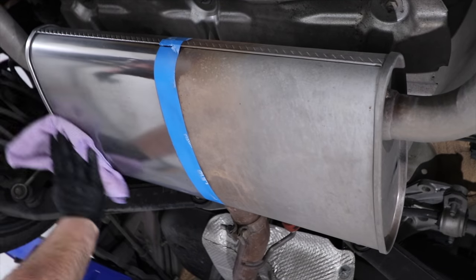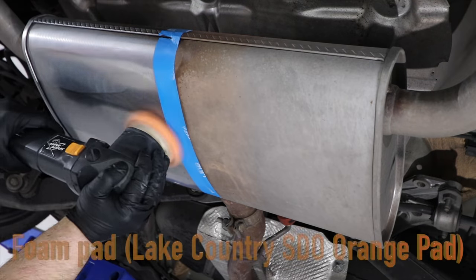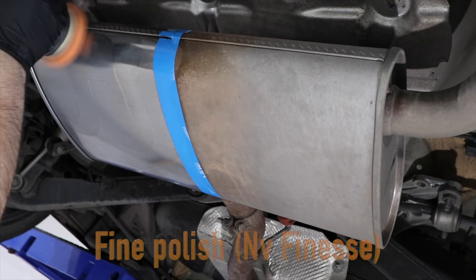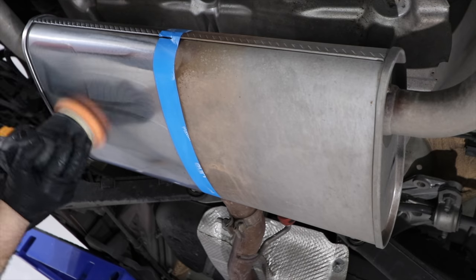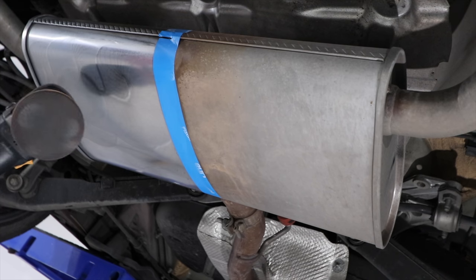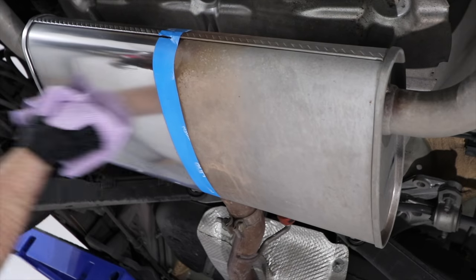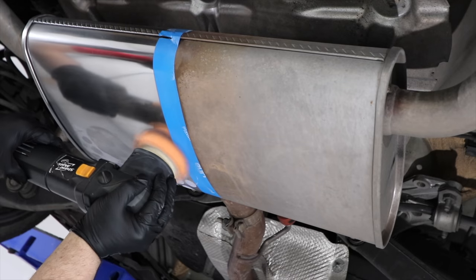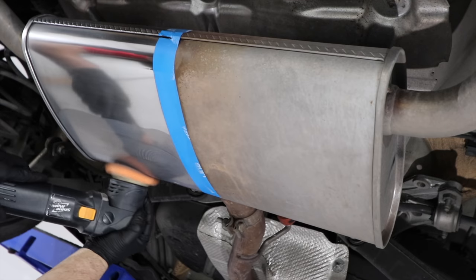Once you've removed the majority of the rust and oxidation and you're pretty much back to bare metal, you'll need a second, more gentle refinement polishing stage to restore the brilliance to the metal's finish. For this I'm using a foam polishing pad, as foam tends to finish far better than wool, and a finer car polish as opposed to a coarse compound. I can also work slightly larger areas as I don't need to be quite as aggressive as in the first cutting stage. This finishing stage will remove the haze created by the first compounding stage and give the metal that nice glow.